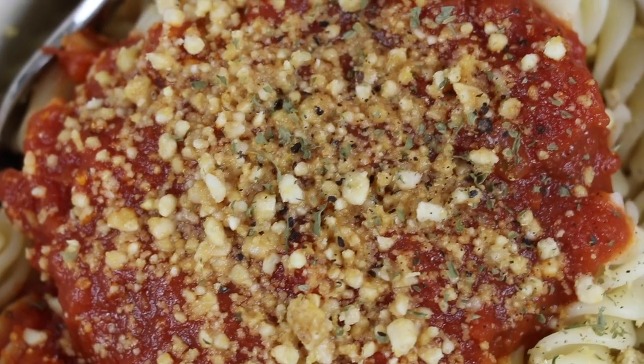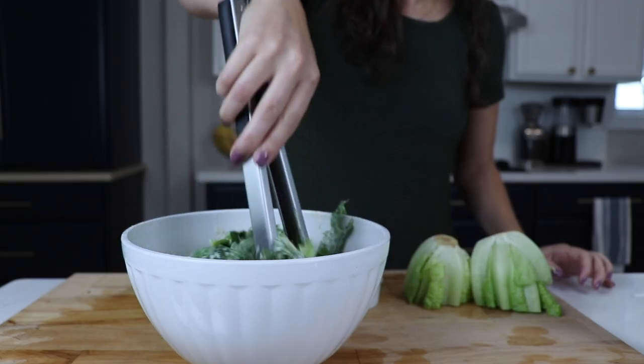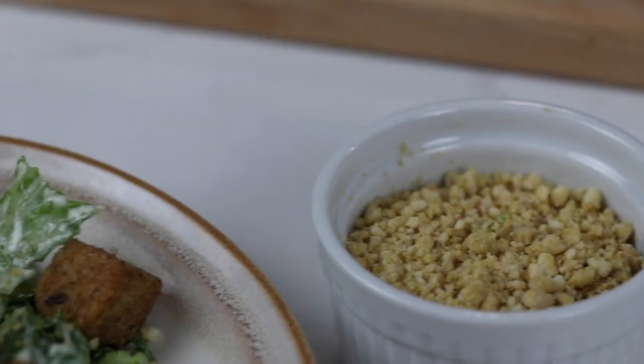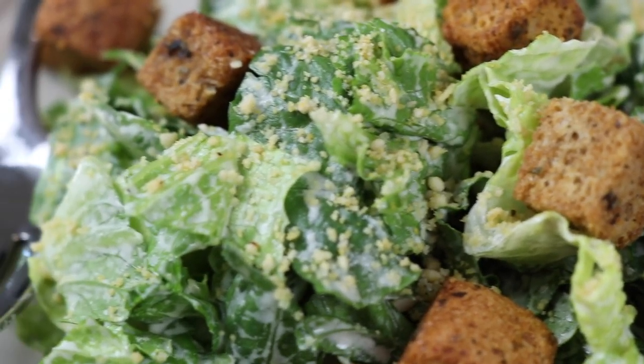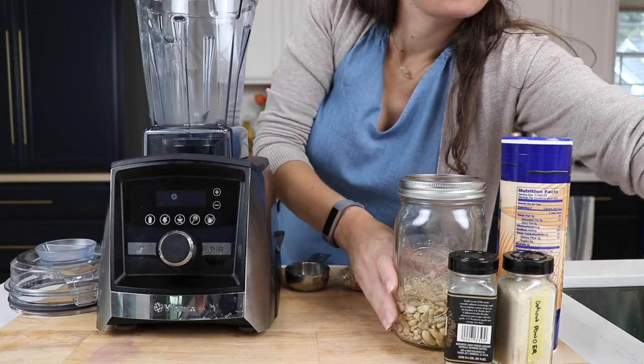Great on top of pasta and red sauce. If you have someone in your house that likes butter noodles, great on that too. And our favorite application is Caesar salad — sprinkle some on top and now your Caesar salad is legit. Guys, throw it in the fridge. It'll last probably a week or two at least. Pretty much everything's non-perishable.